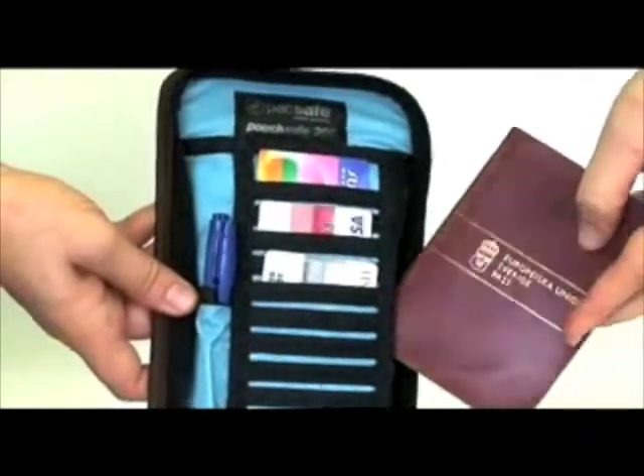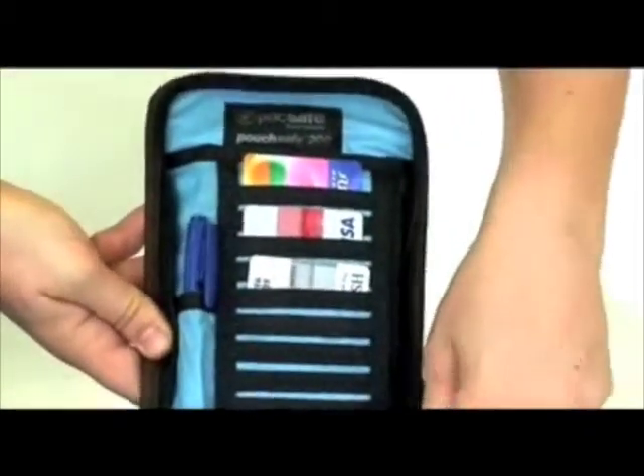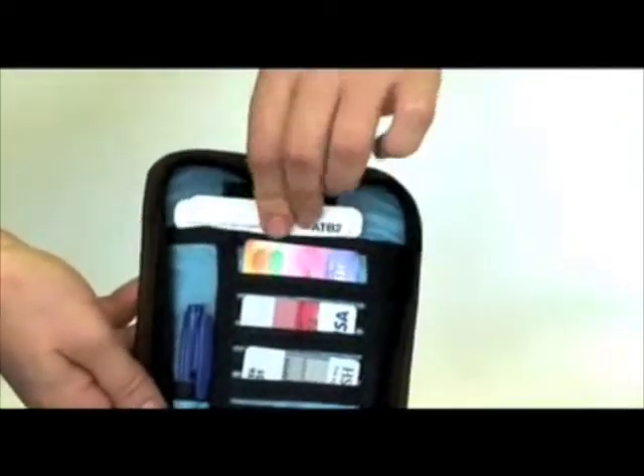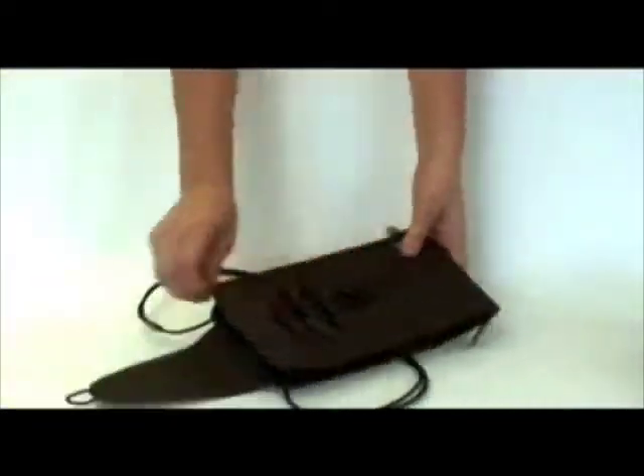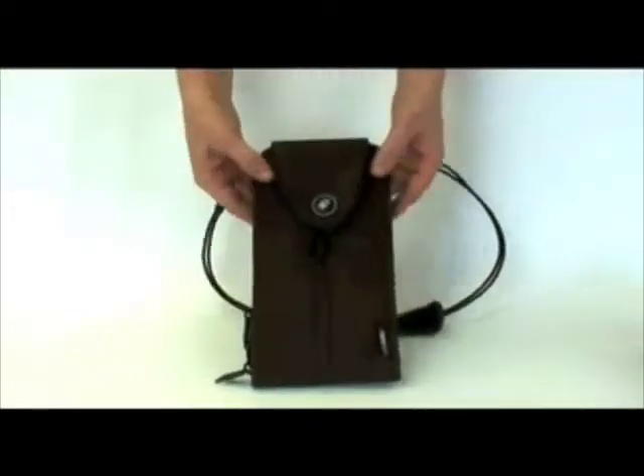Two internal pockets can also hold your passport and ticket. The Pouchsafe 200 combines the convenience and quick access of a pre-boarding pouch with unrivaled compartment layout to provide a very efficient travel and ticket organizer.